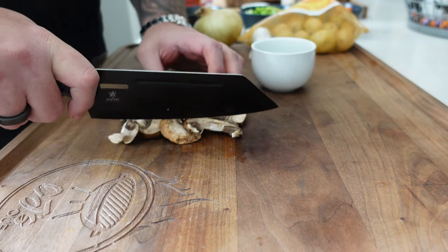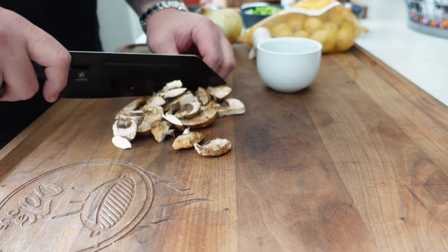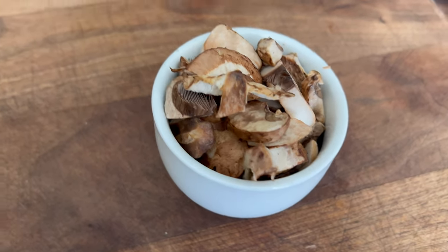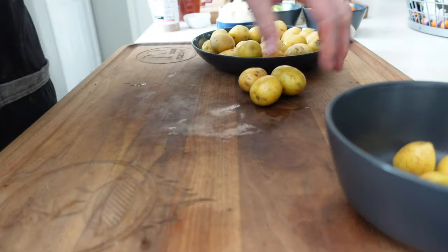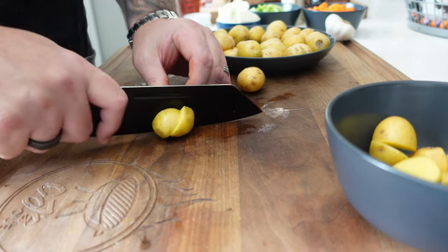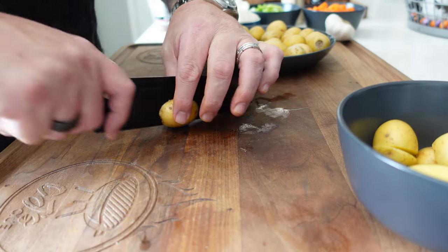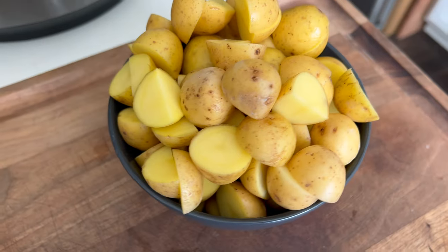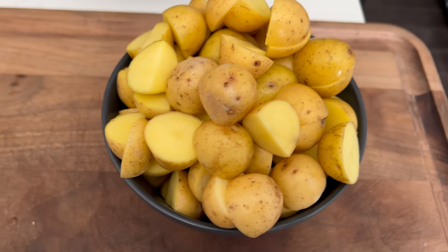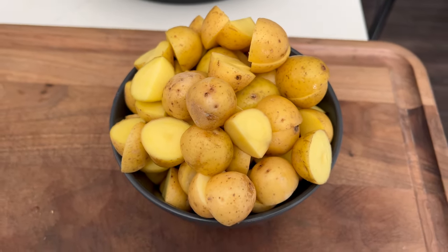We've got some mushrooms going in — I'm only using about a half cup, diced up pretty small. For potatoes, I'm using mini Yukon Gold potatoes on purpose. They're a nice starchy potato that'll help thicken up the stew, giving you a creamy soft bite. Cut them so all the veggies are roughly the same size. Then six cloves of garlic, pressed into a dish.